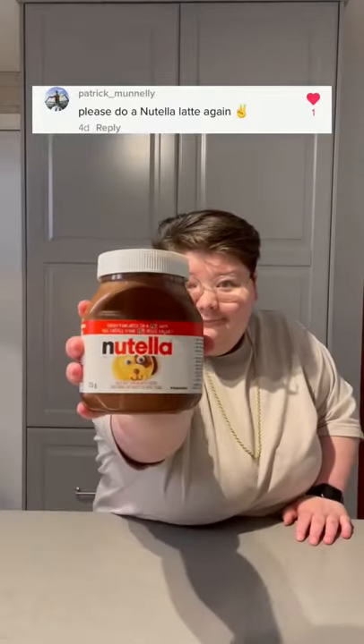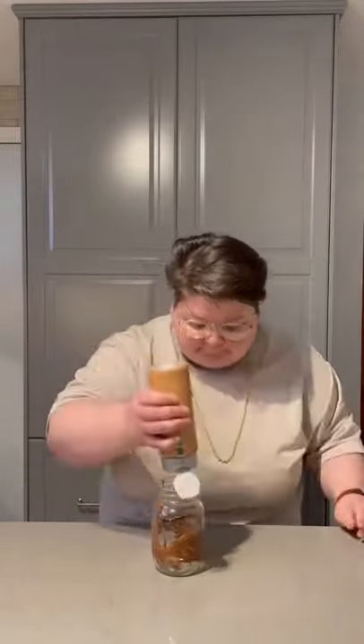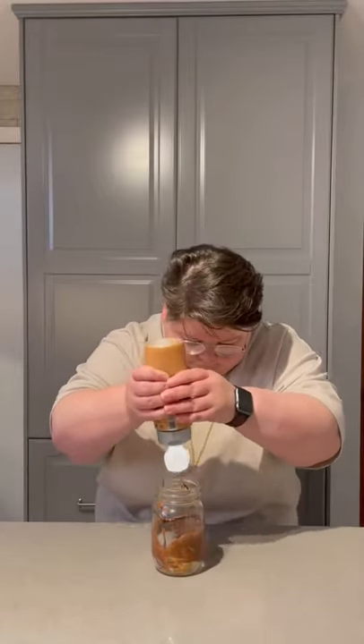Make a Nutella latte again? Let's do it — this time with a twist. First, you're going to coat the inside of your cup with as much or as little Nutella as you want. I love Nutella. Now we're going to add some caramel syrup to the bottom and the sides, which is going to really add a new dimension to the drink.